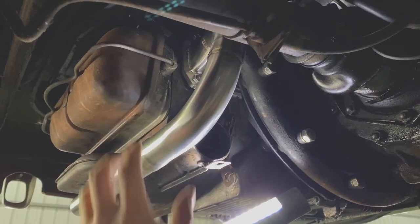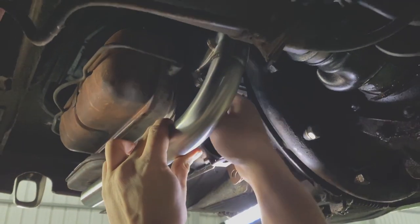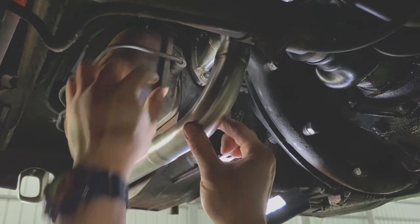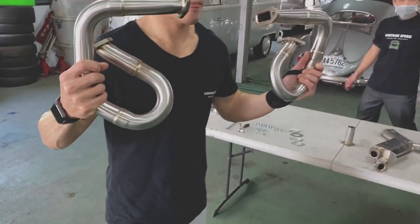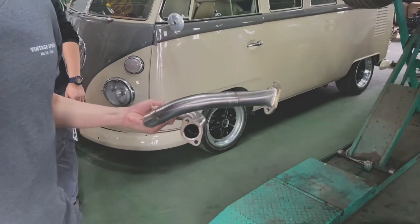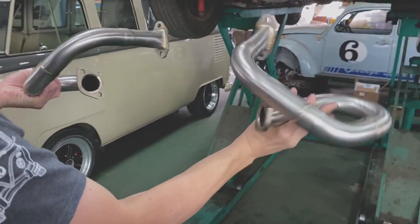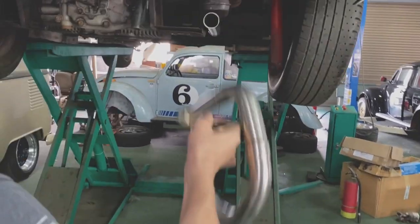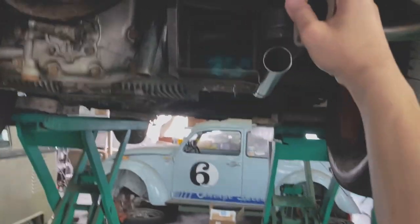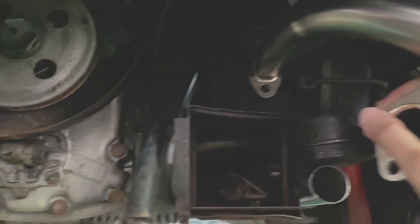Going to secure the J-pipe. Do not fully tighten the bolt — just make it hand tight, like this. Number two, number four — just put it on. That's it, simple.